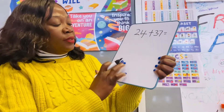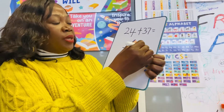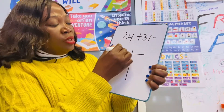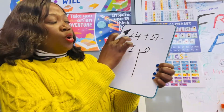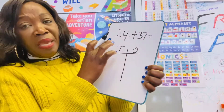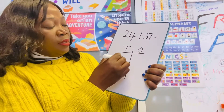You start again by drawing a line and making your grid, so you do tens and ones. How many do we have? We know we have 24 here, so we're going to make two tens: 10, 20.